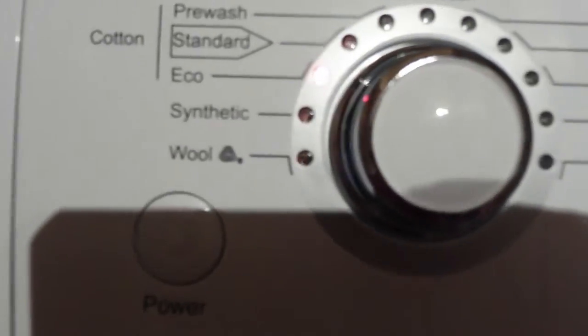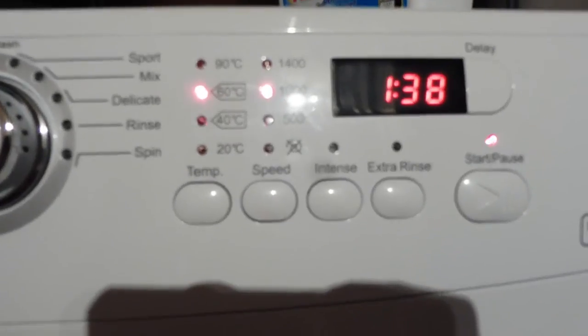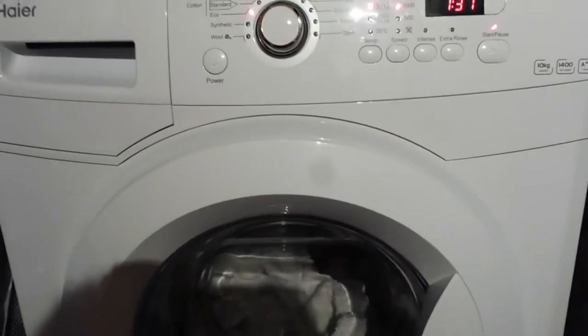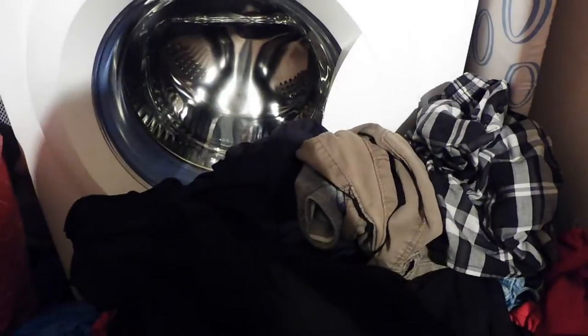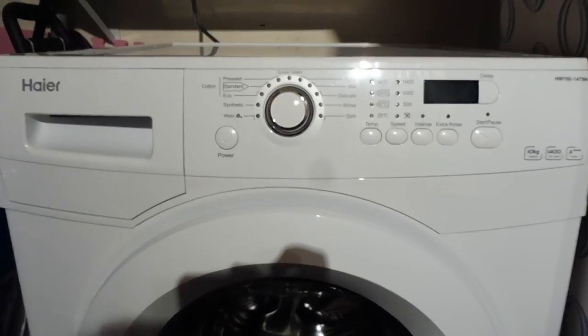The Eco cycle defaults to 40, which the instruction booklet says would be one hour 18, but because I've manually put it up to 60 - which I'm glad it's allowed me to do - it's gone up to one hour 38. But that's much better than the three hours it would have been with a standard wash. I've got some darks that need to go in, so I'm going to put them on while I'm doing this video.